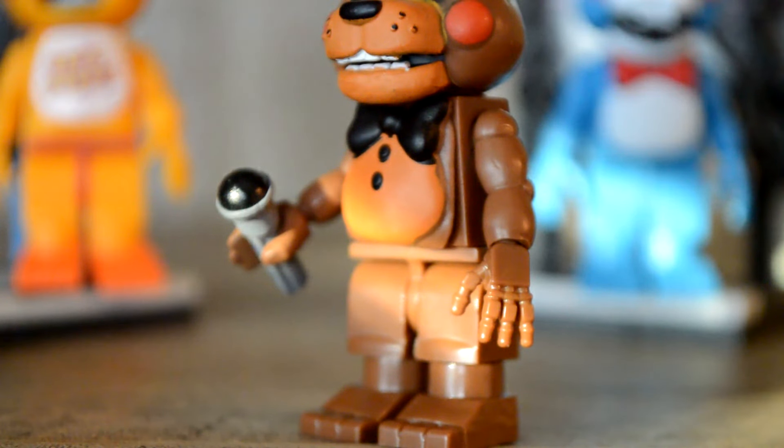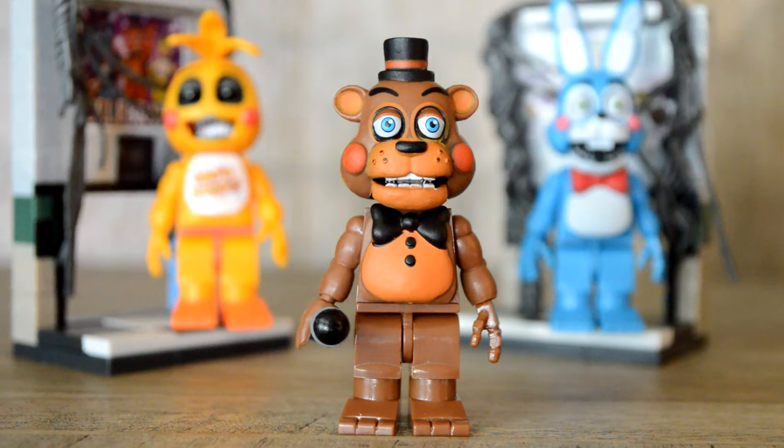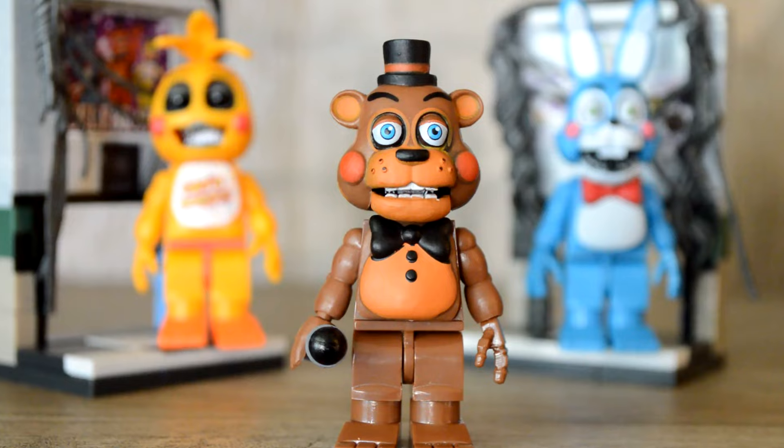For some reason, he has an endoskeleton hand. Don't believe me? It's strange — the other toys have them too. I'm not sure if I ever mentioned it. I really do like this figure though. I'm glad Toy Freddy wasn't skipped. Having Toy Bonnie and Toy Chica, he was really necessary. And he looks great.